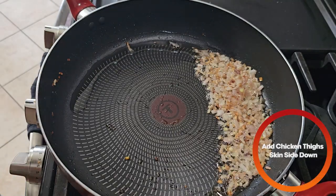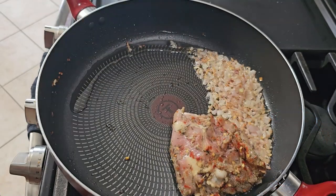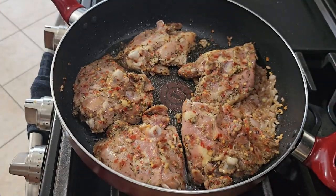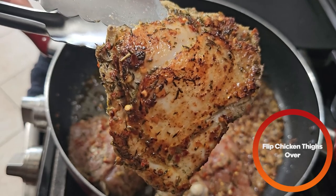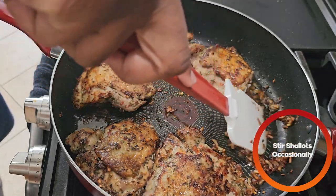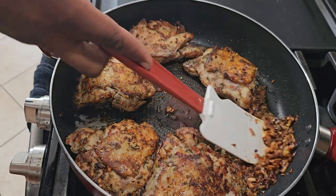Then we're going to drop in our chicken skin side down. After about two minutes, the chicken should be looking like this — then you're going to flip it over. Don't forget to stir your shallots every now and then. By now they should have turned a nice golden brown color. That's what we want.